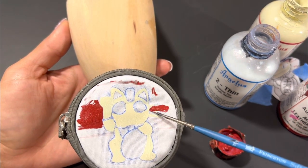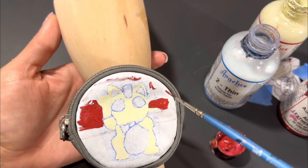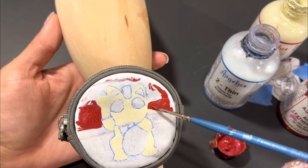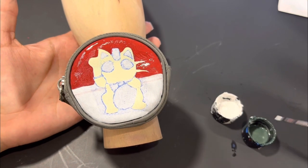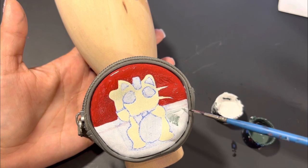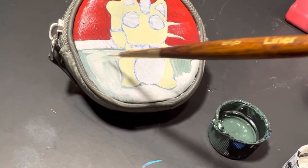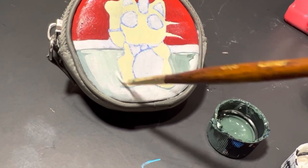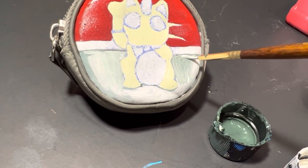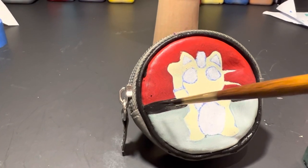My original autumn red was a little bit too thick, so I mixed in a bit of too thin and now it runs a little smoother on the canvas. Both the autumn red and too thin can be purchased from Angela's Direct.